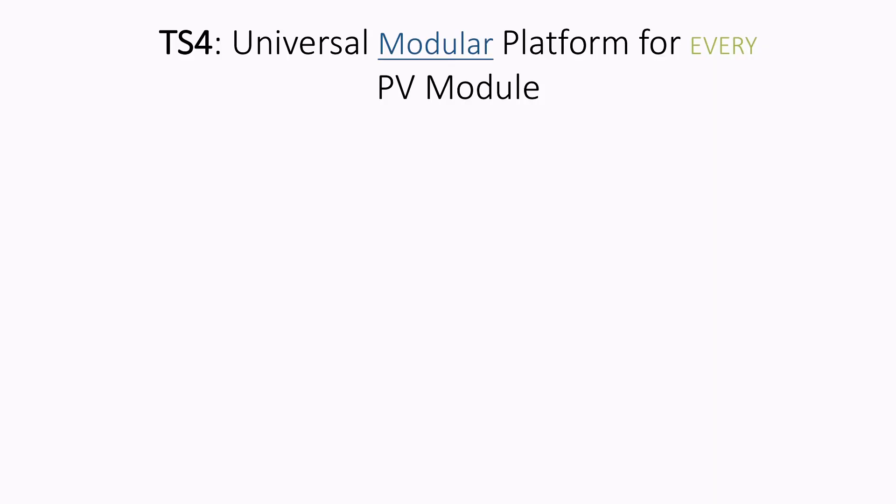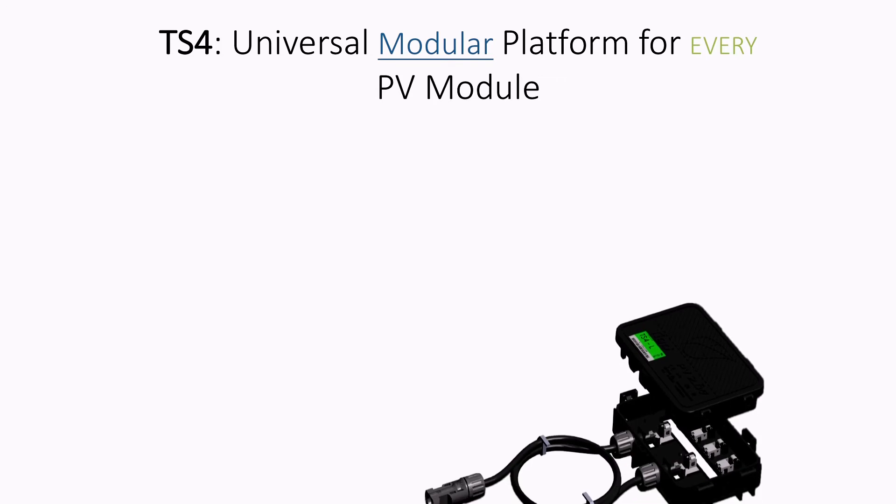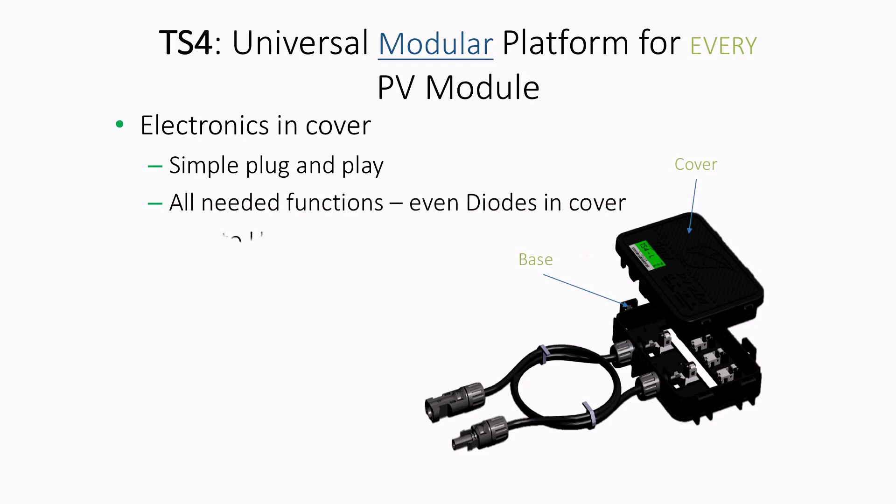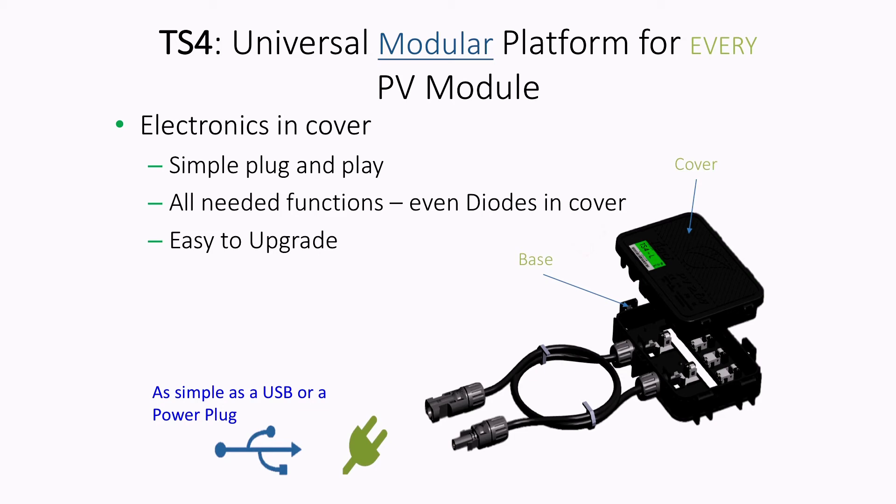These modules use Tigo Energy's TS4-B junction box fitted with a TS4-D lid cover — diode only. Solar Juice has already begun stocking and supplying these smart ready modules in selected Trina modules as standard off-the-shelf modules, but with one key difference: these modules can be upgraded on the fly with a number of different MLPE options. These modules support selective deployment both now and well into the future.